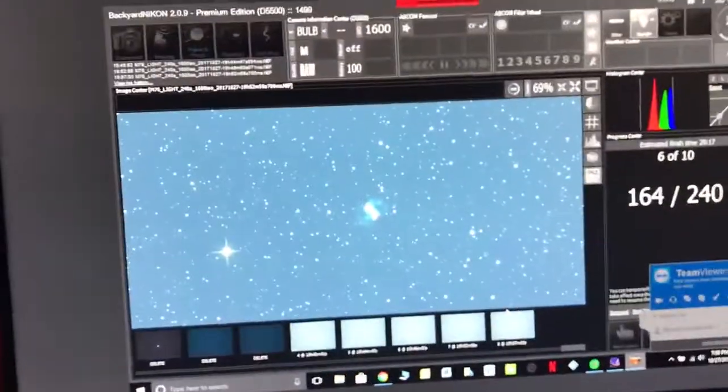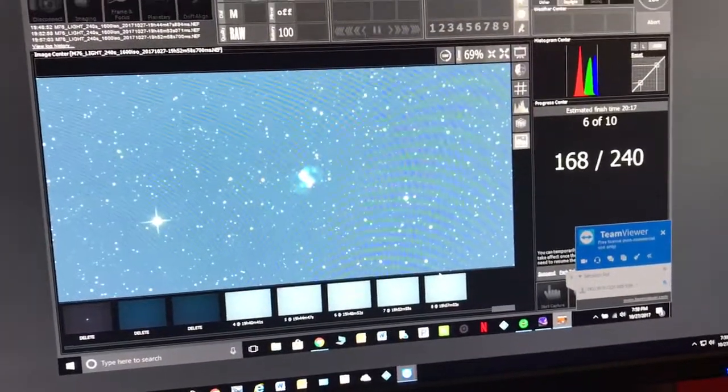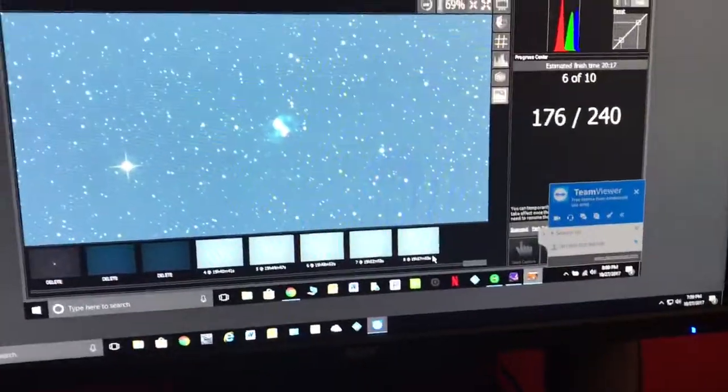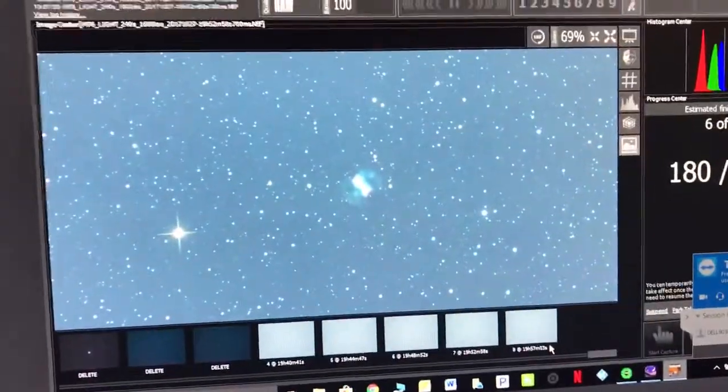I just finally got my observatory up and running. I'm about a hundred and twenty feet away from my observatory and I'm running this from my computer room — sorry about the mess, I'm gonna clean this up. I'm using TeamViewer to control my laptop in the observatory.